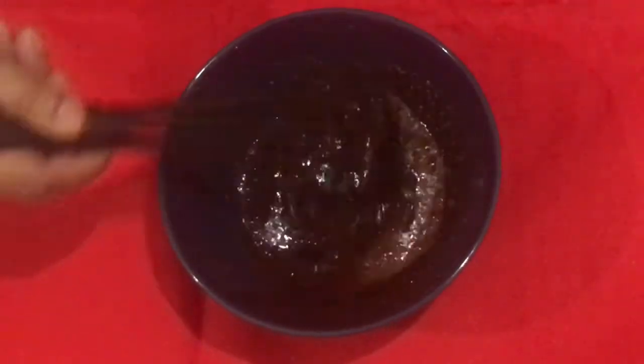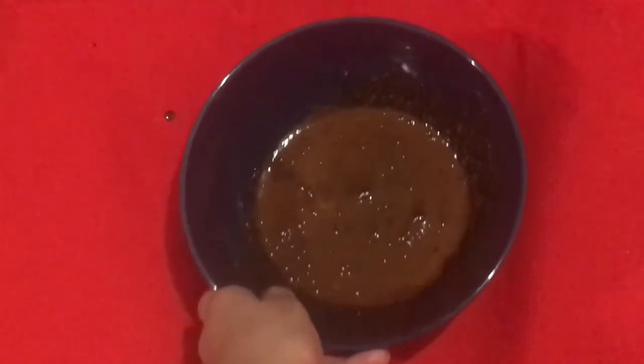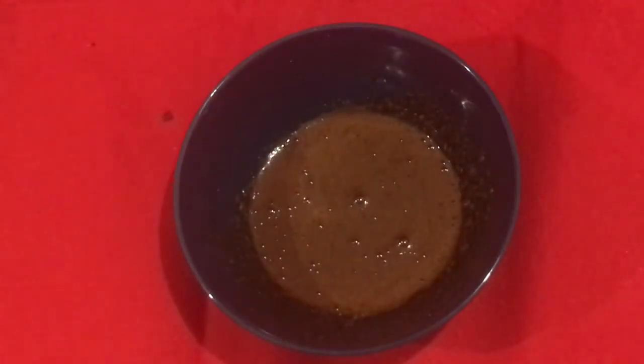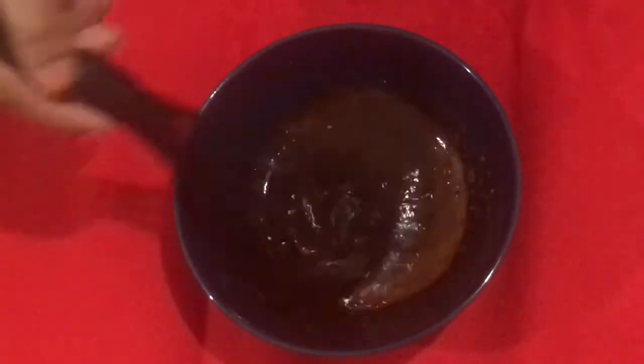Let's mix it up. The taste is a creamy coffee. It's a cappuccino. If you mix it up well, let's keep mixing it up.